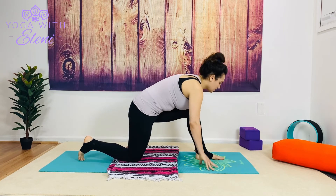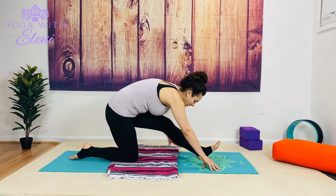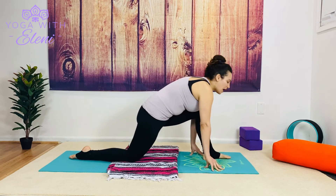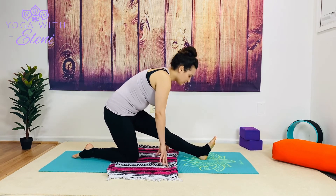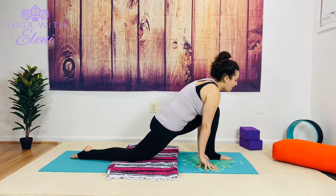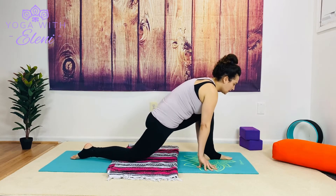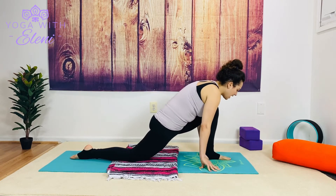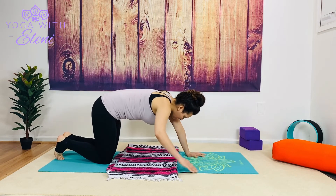Inhale low lunge, exhale shift back, big toe lifts. You can stay here and use your blocks — even though I said we don't need props, it's always nice to have some close by, especially if we're reaching for the floor and not connecting. Moving with your breath: inhaling forward, exhaling back, inhaling forward. Releasing — left knee comes to right. Go ahead and release our blanket here, coming onto our backs, releasing the hips, extending the legs forward, and coming all the way down.